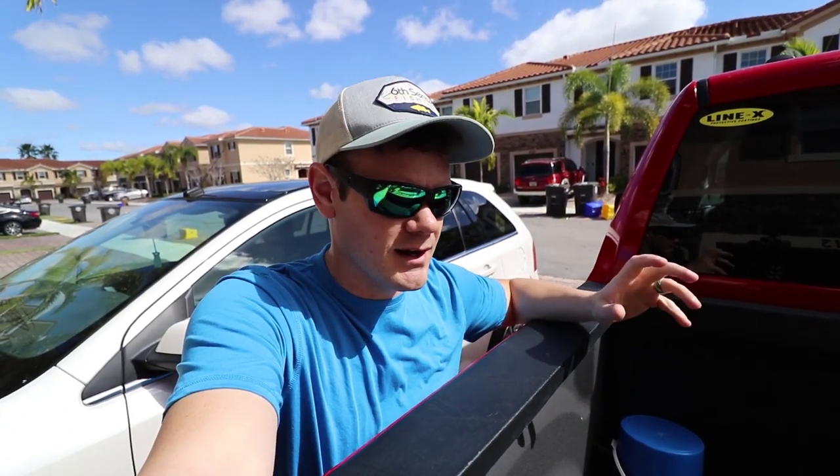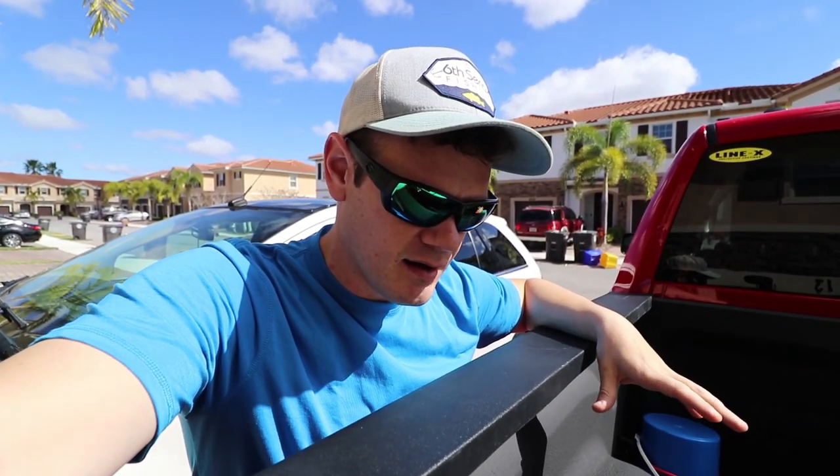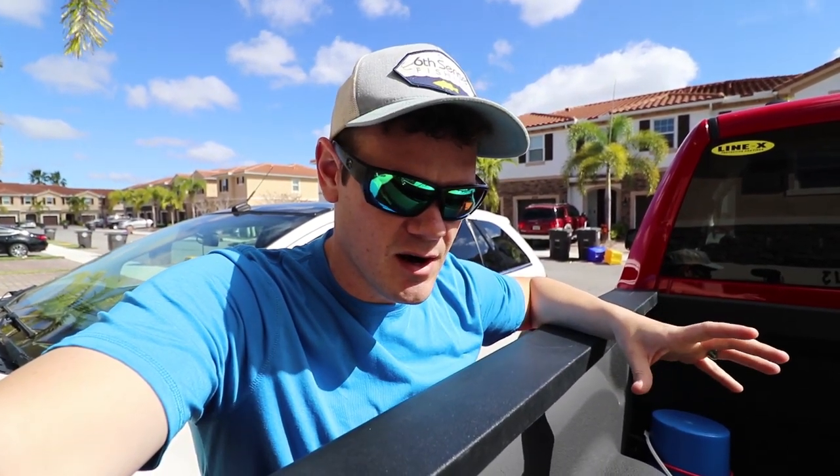That's right ladies and gents, we have a bona fide kayak now — thank the Lord. Thank you Fluke and thank you Scott. I greatly appreciate it, guys. I know you're watching this right now. I literally cannot thank you guys enough, seriously. This completely changed the game right here.